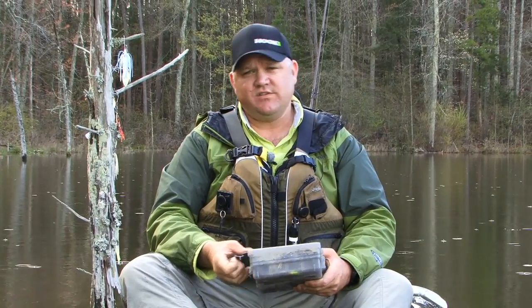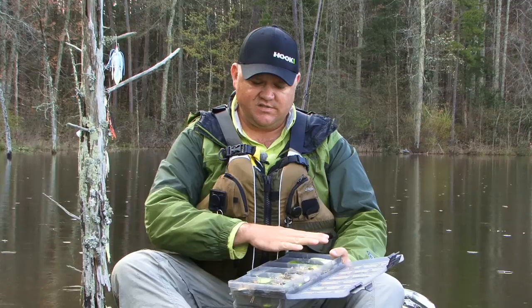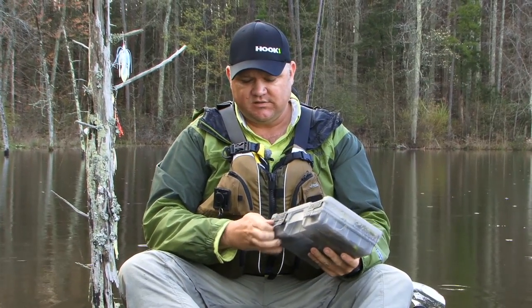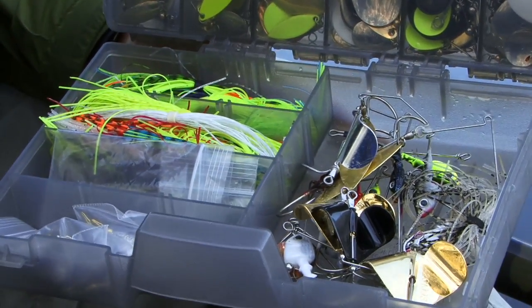Let me take a quick break and show you one of my favorite systems for fishing. That system is made by a company called Secret Weapon Lures. This is an assortment of blades that I've actually just created my own kit with. And then with these double-sided Plano boxes, you can drop your other components in the bottom of the box that helps you with your own do-it-yourself creations.